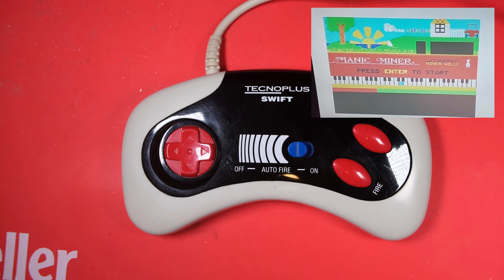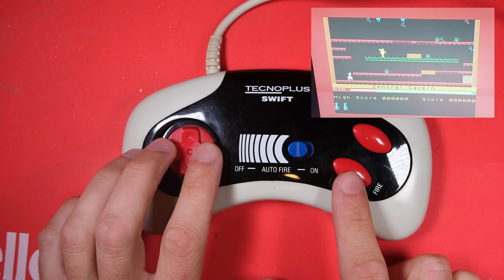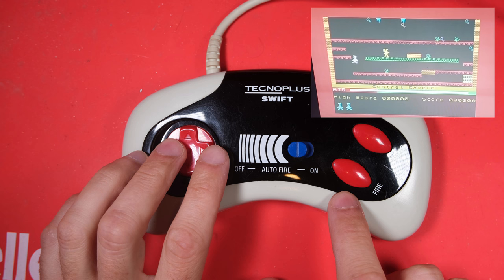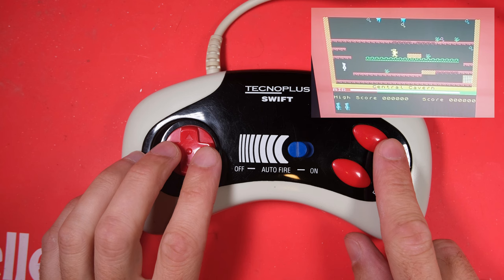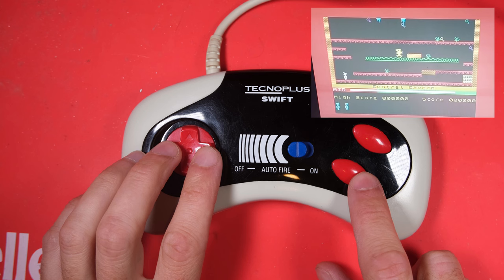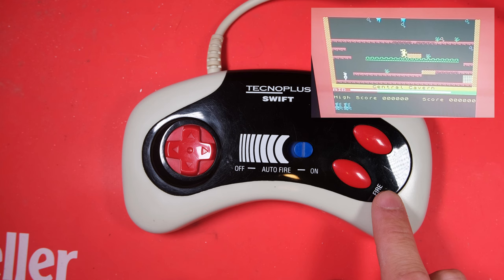Let's have a little go on Manic Miner and see how it's working. The fire button isn't doing great - I imagine there's a contact under there that we'll need to clean up. Turbo button is not so bad; I guess it's seen less use than the fire button, which must have been bashed for decades by now. And auto fire seems to be working. The D-pad by the way is working very comfortably.